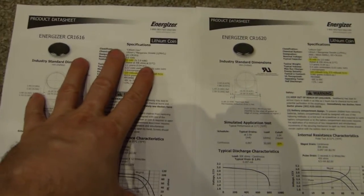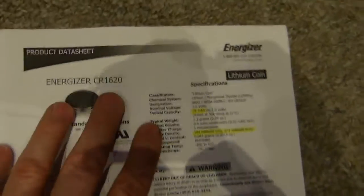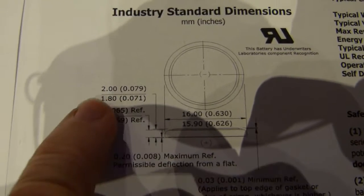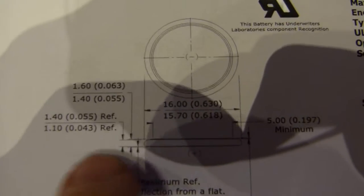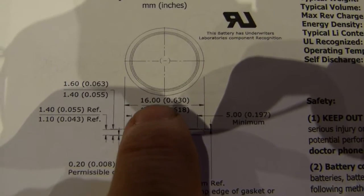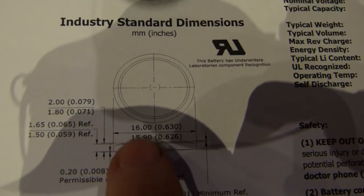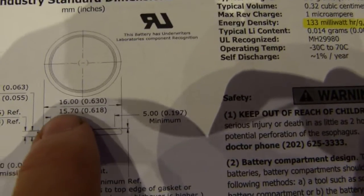Here are two datasheets from Energizer — the 1616 technical datasheet and the 1620. The battery's thickness as measured was about 1.85, so that's between 1.8 and 1.9. Here is the thickness of the other battery — close enough. For diameter, it is a maximum of 16mm; we measured a little thinner than 16mm. It should be between 15.9 and 16, and between 15.7 and 16 — both are good.